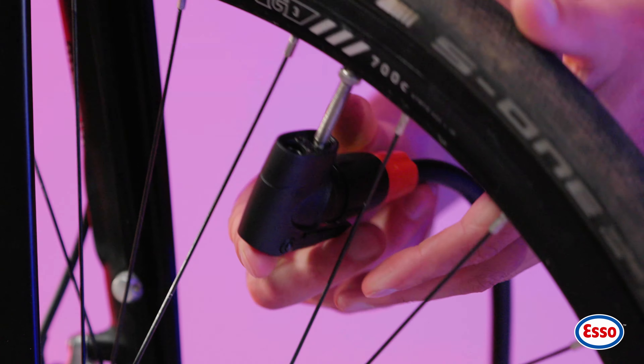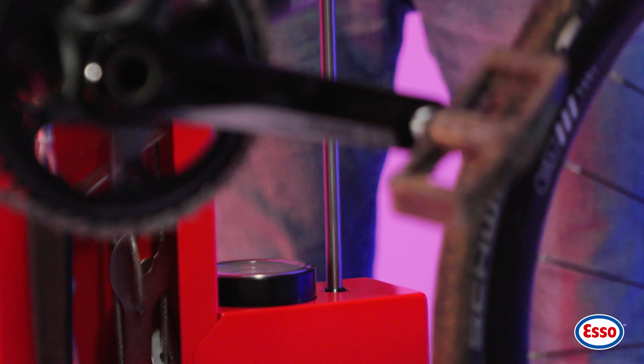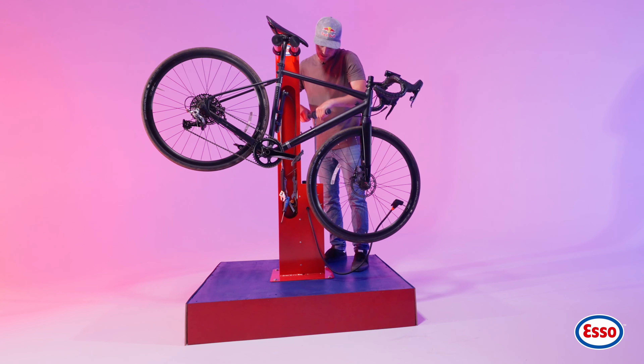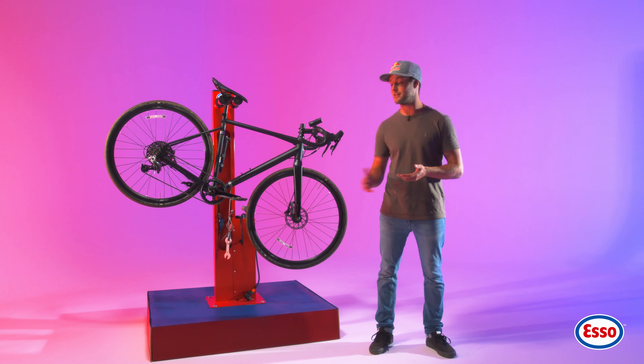If the pressure is low, use the pump to add air until it reaches the recommended level. Remember to check your tyre pressure regularly to optimise performance, but most importantly to extend the life of your tyres.